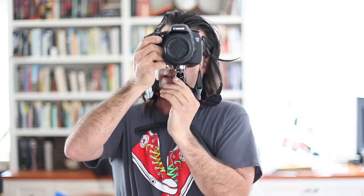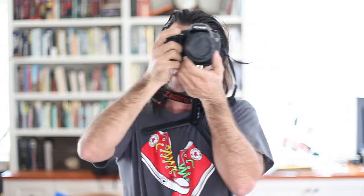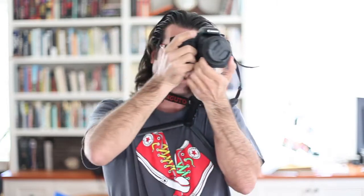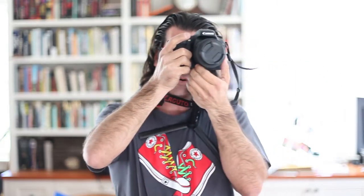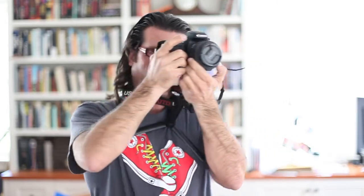Either side of the shoulder works just fine. I set it up just like this and now I've got a really nice handheld rig — very stable, very secure. It allows me to focus and keeps this hand free to focus, push people out of the way, or whatever I've got to do. It works really nice.